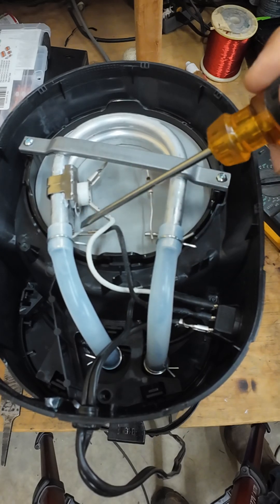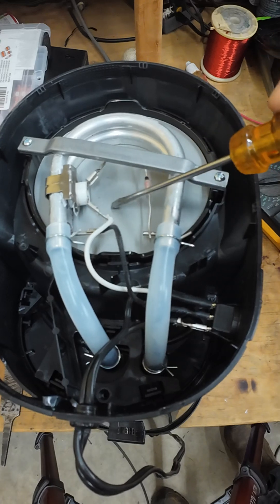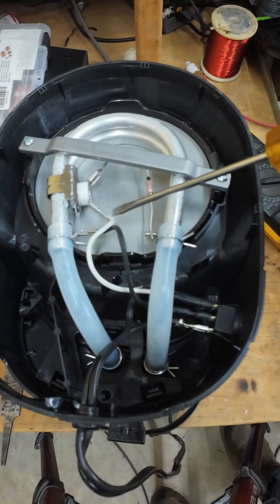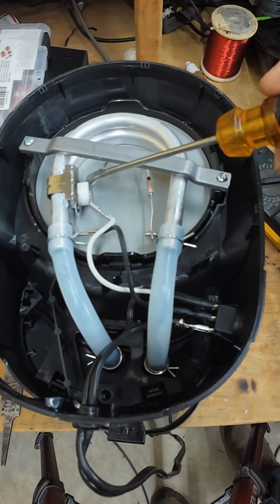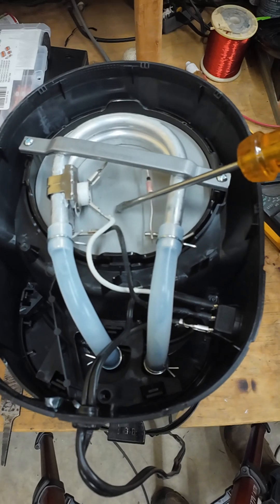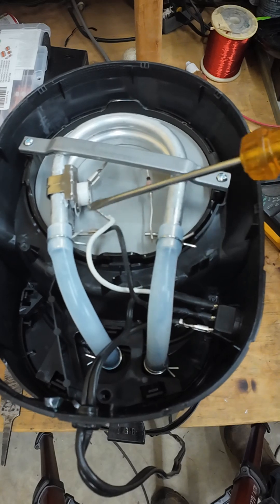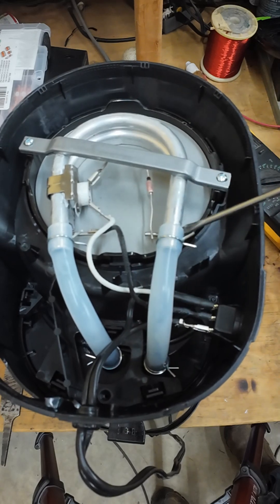So in a grid-down situation, what you'd have to do is short this out — put a link across here — but make sure that as soon as your pot of coffee is finished brewing, you unplug it so that the heating element doesn't overheat.